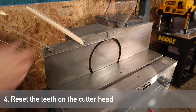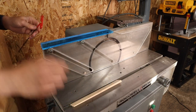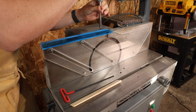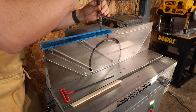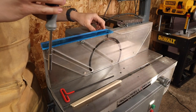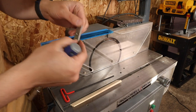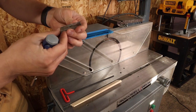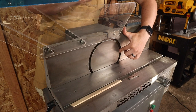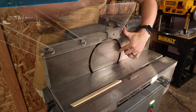The fourth step is to reset the teeth on the cutter head, which entails taking the teeth out, sharpening them, and then reinstalling them. On this tool there is a set screw on the cutter head at each of the different cutters that you can access from the top. You'll need to remove the depth gauge that's on top first. Once removed, you can access the set screw at each point on the cutter head, loosen it up, and pull out each of the cutters.